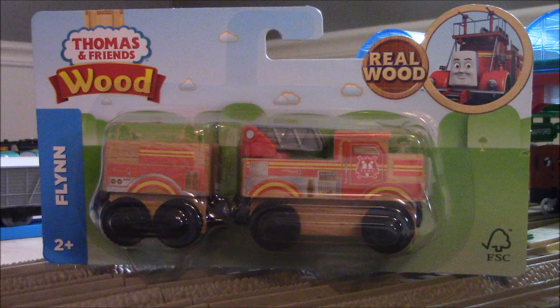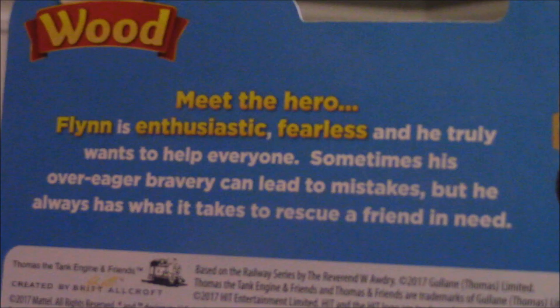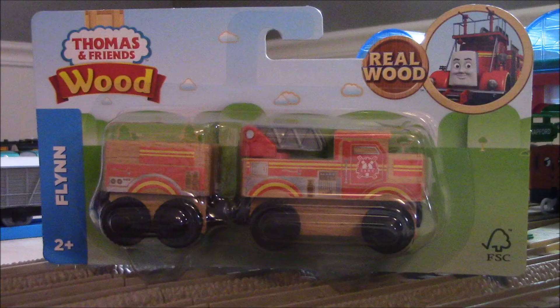Absolutely not. He is nowhere perfect. He's got great design, he's got some great paint design here and here, but that doesn't mean he looks good, and I will get to that. Now before I start my thoughts on Flynn, let me read the back of the package, as always. Meet the hero — Flynn is enthusiastic, furious, and he truly wants to help everyone. Sometimes his over-ego bravery can lead to mistakes, but he always has what it takes to rescue a friend in need. Let me get Flynn out of the package.